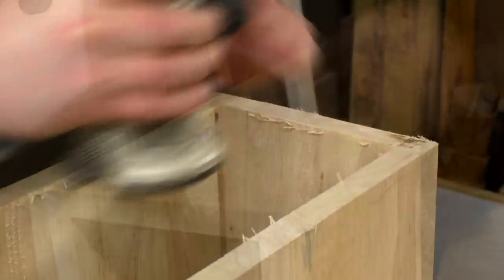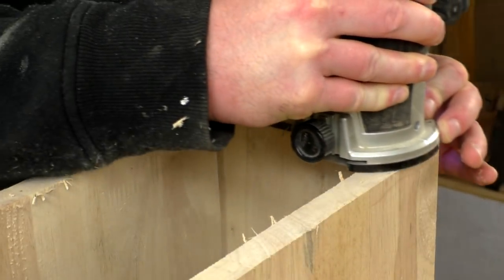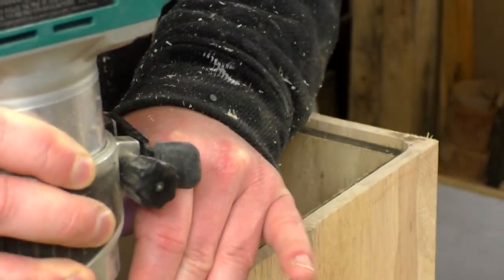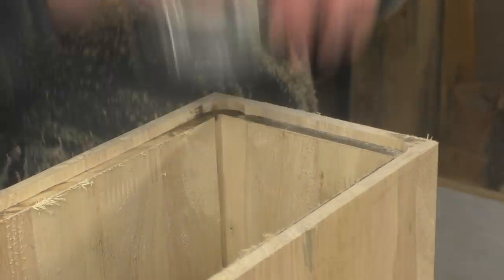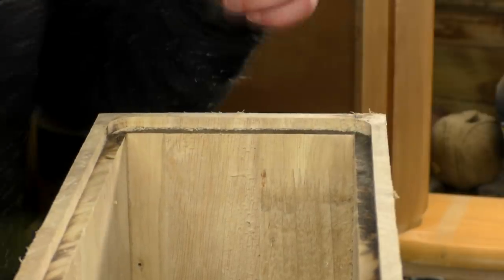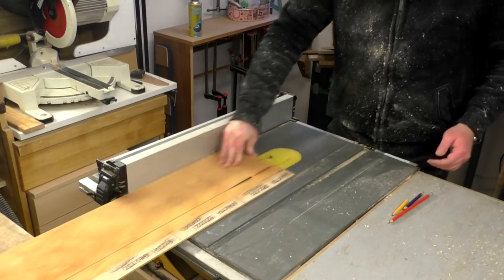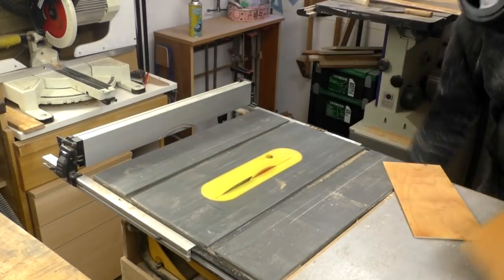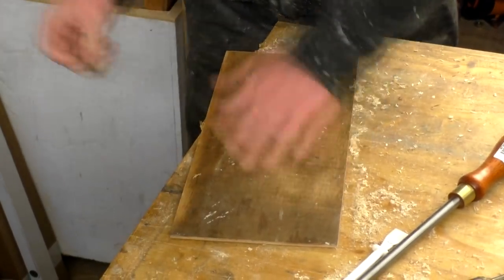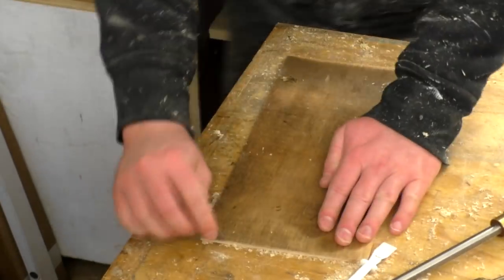Using a rebate bit in my router I cut a rebate around the back of the box. This rebate would be used to accommodate the back panel. I measured up the inner dimensions of those rebate joints and could then cut a 5mm thick piece of salvaged plywood at the table saw. Before I could glue on the piece of ply I first scraped off some of the dirt from the ply using a Stanley knife blade so that the glue would adhere better.